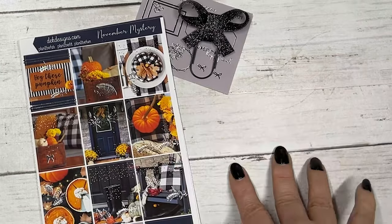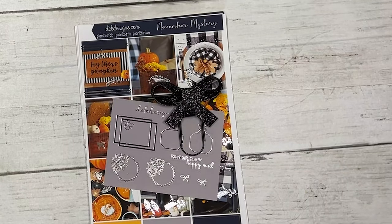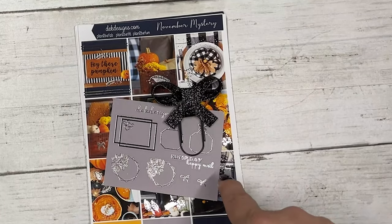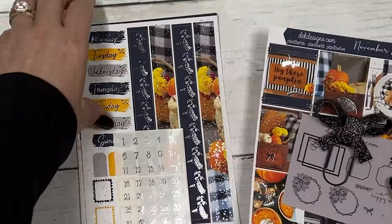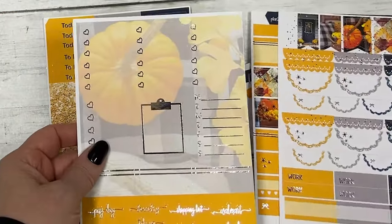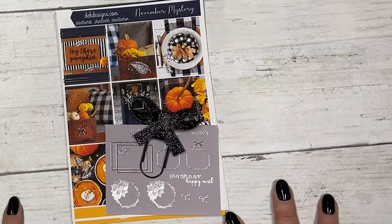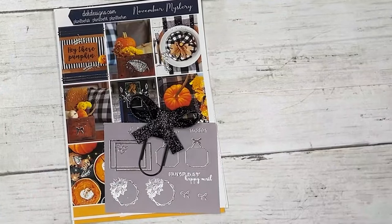If you subscribe to our mystery kit it is $16 and it ships out once a month at the end of the month for the next month, so it is very seasonal. We are giving this away — the drawing is Sunday around six o'clock. To enter, make sure you're following or subscribed to our YouTube page and comment what your favorite item is in the kit. Charlotte, our customer service manager, will pick a winner Sunday around six and will reply to the winner's message. Thank you and have a fabulous day!